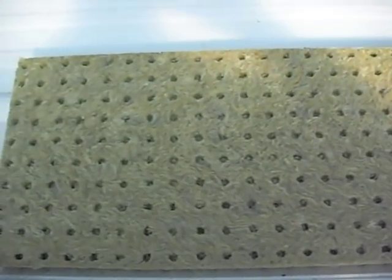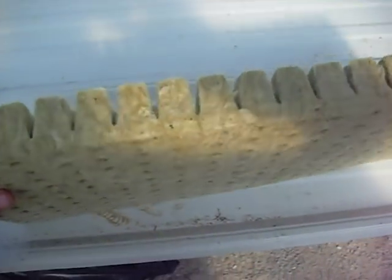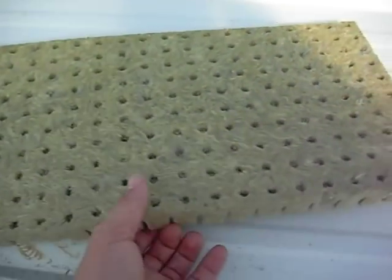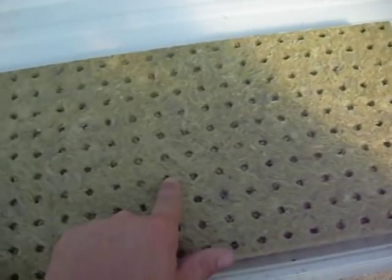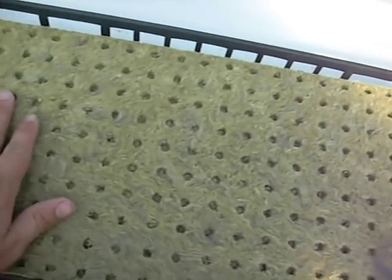Today we're going to learn about seeding and sprouting hydroponic lettuce. This is a sheet of rock wool — one inch cubes, with 200 cubes in the sheet. You just drop a lettuce seed in each one of these holes and soak it down with water. I usually put them in these trays before soaking to give them some stability, because they can tear apart very easily.